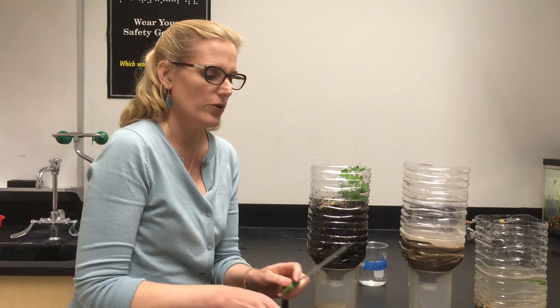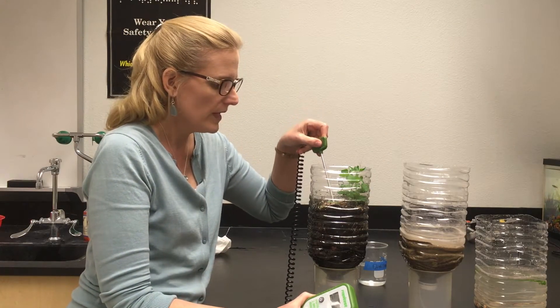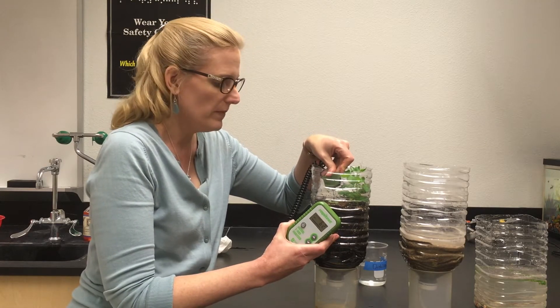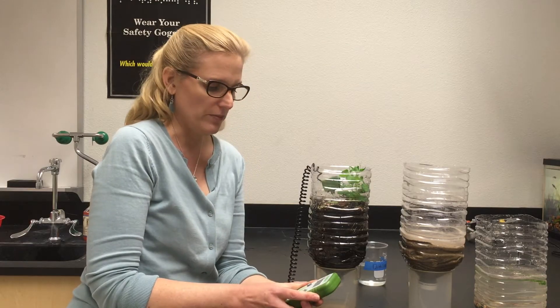Then we're going to take the probe and put it in the soil. You want to make sure that there is a tight fit — you don't want a pocket. You want to make sure that the probe is surrounded by soil in your terrestrial chamber.